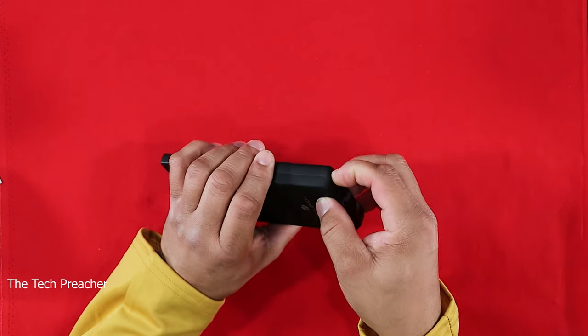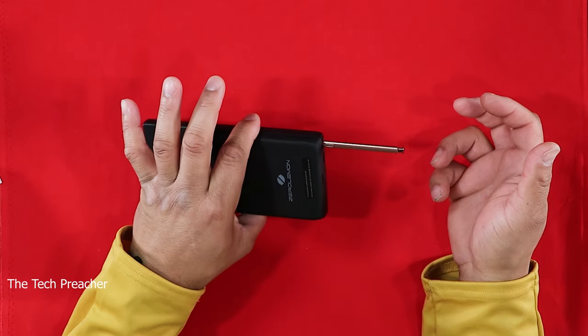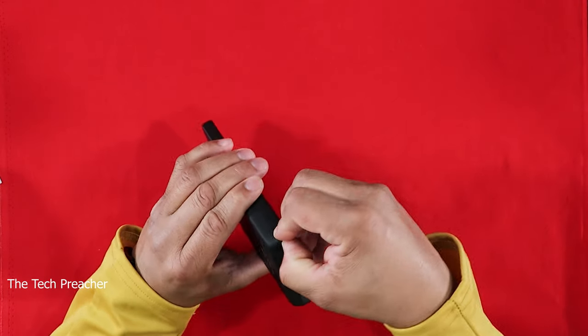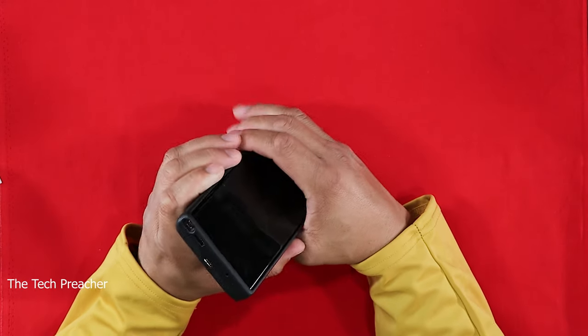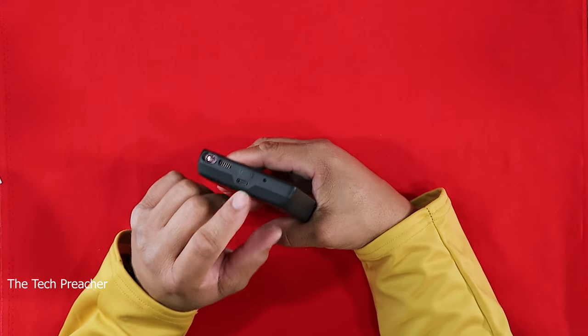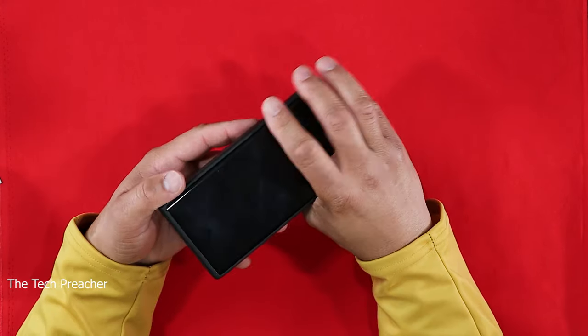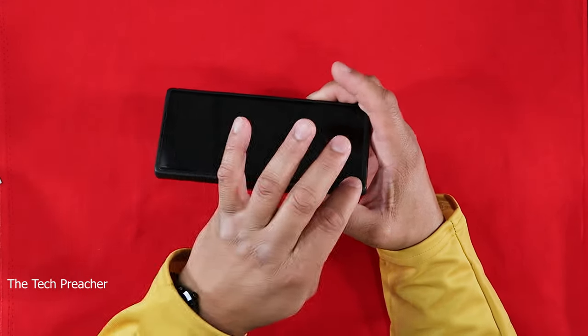For the S Pen, you do have to dig in there a little bit and use your thumbnail to get it out. You have all your ports accessible. You've got USB Type-C, so you can connect a cable with no issues. On the front of the device you get a small lip — just enough that if you lay the phone face-down on the case it should offer some screen protection.